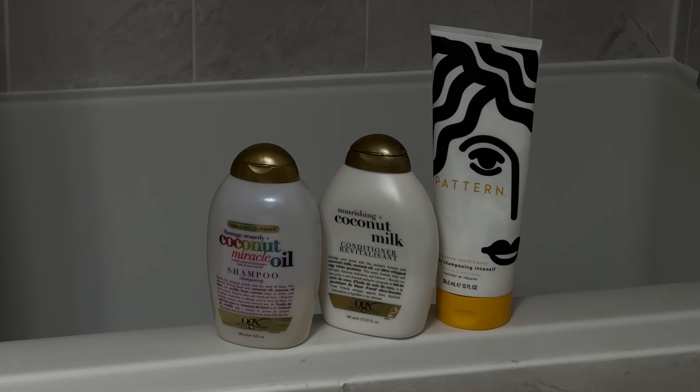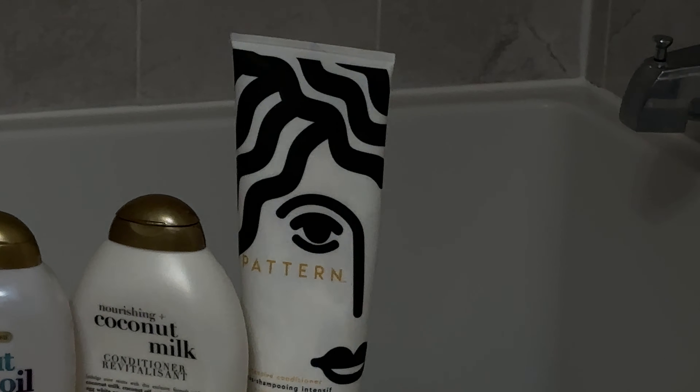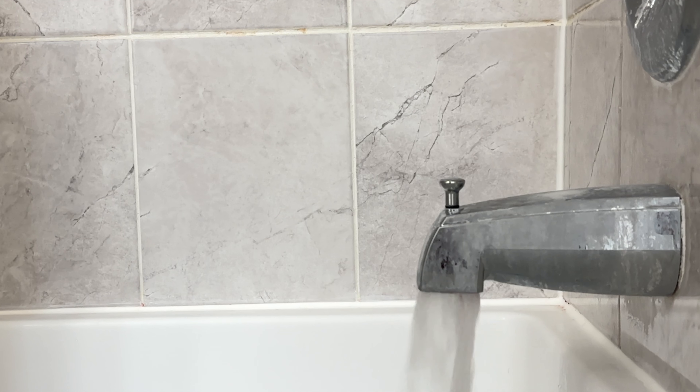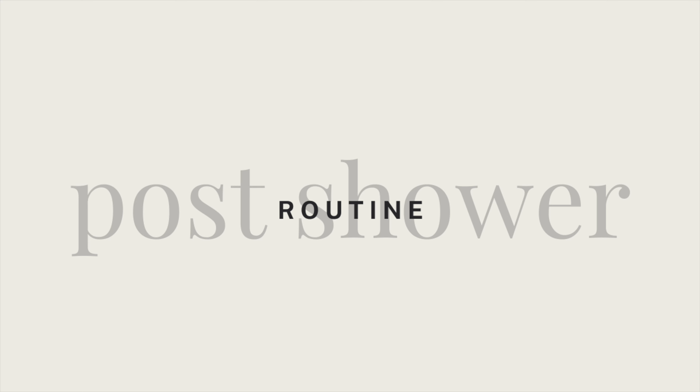I start my hair routine by cleansing. I'm currently using One by OGX, and it smells amazing. I'm also using a strengthening conditioner by the same brand — there's nothing significant about this conditioner. For a deep conditioner, I'm going in with the intensive conditioner from Pattern by Tracy Ellis Ross. It is one of my absolute favorites — I will be rebuying it, and it's perfect for detangling.